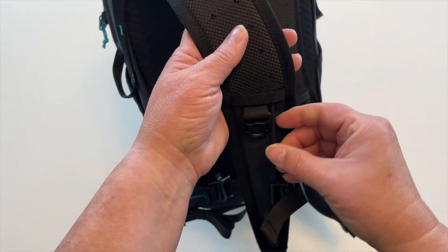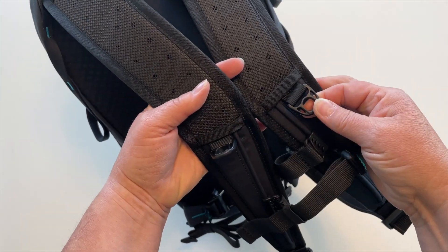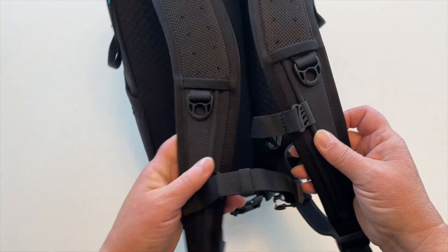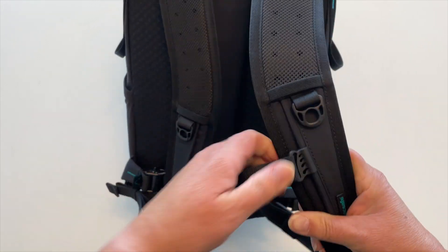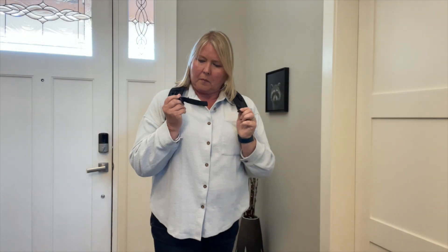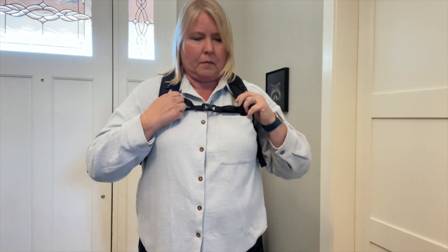Both sides of the shoulder straps have a handy little plastic ring. This feels very high quality and I can't imagine it breaking easily. You can use it to hook a carabiner or whatever you might want to hang from there. As we move down the straps we come to the adjustable sternum strap — these slide up and down for your comfort. It really does make a difference having this done up as you walk through your day; it relieves a lot of stress on your back.